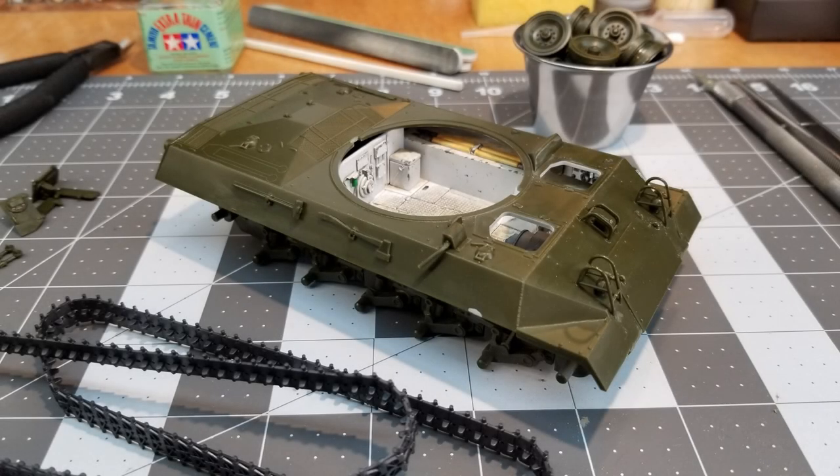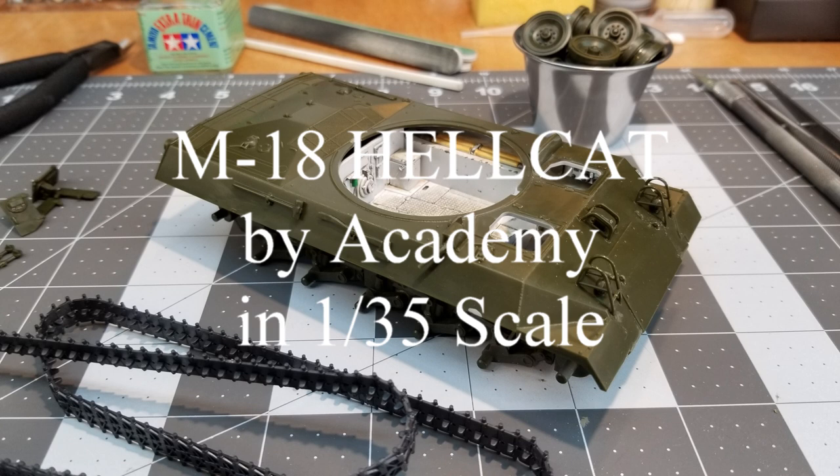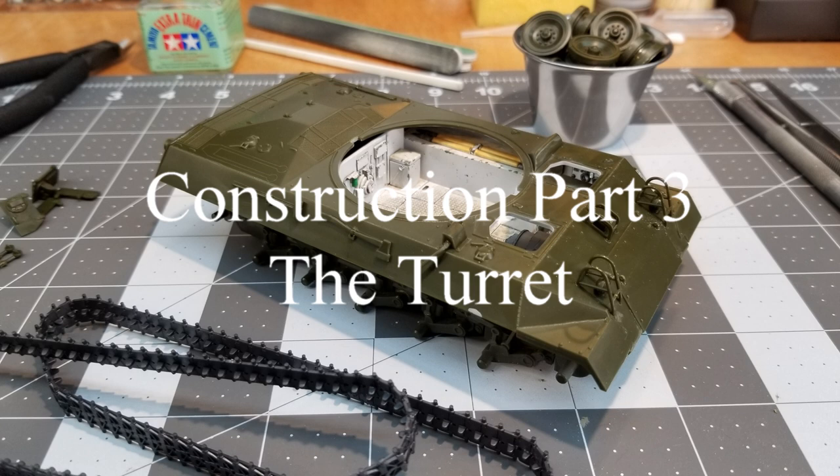Hi guys and welcome to Hillbilly Military Modeling. This video is a continuation of our M18 Hellcat by Academy in 135th scale. This is construction part 3 and we'll be working on the turret.